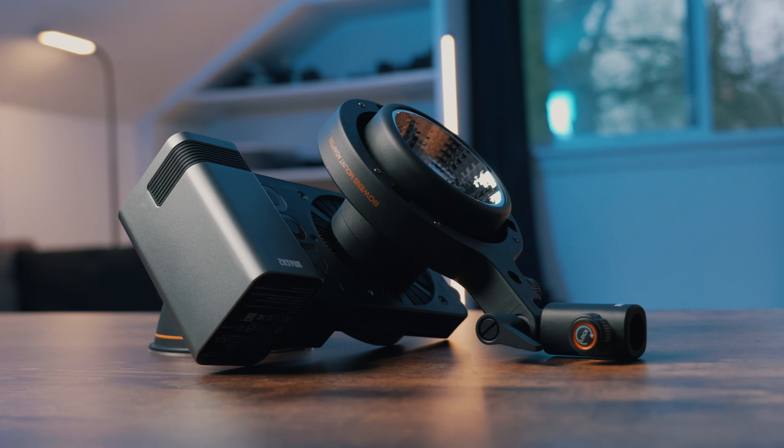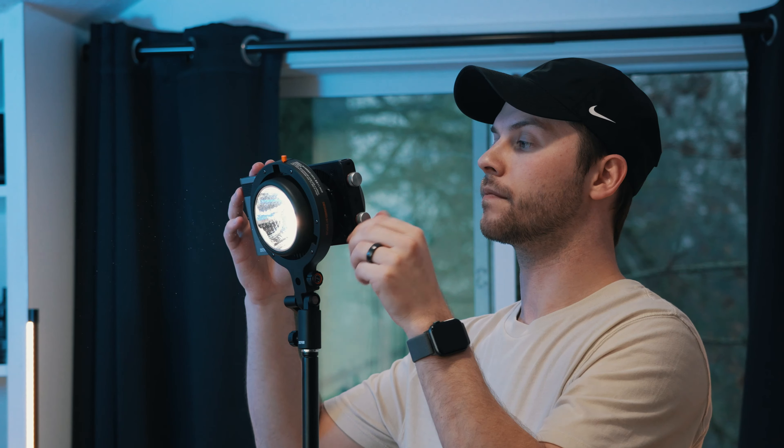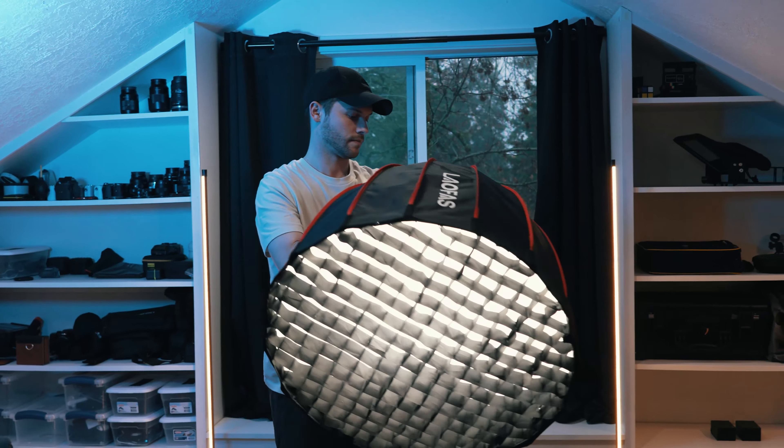I've used this exact setup in some recent YouTube videos to test it out for my studio. I attached my Bowens mount 65cm softbox to this light and used it as my key light — I love the way this light performed, it looks really good, and the Bowens mount adapter really opens up so much flexibility for filmmakers. There's also a mini light dome that's another cool option for anyone needing that type of accessory.